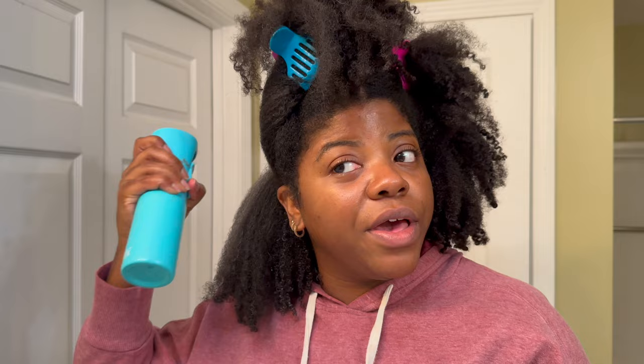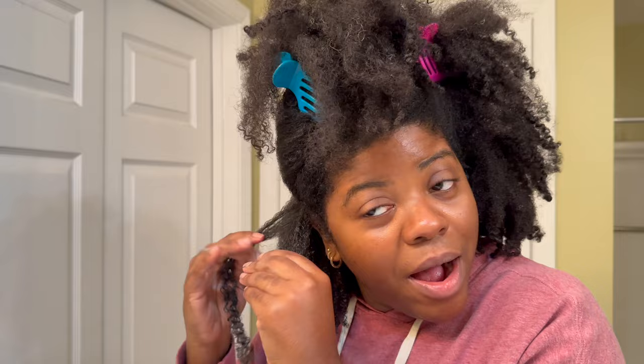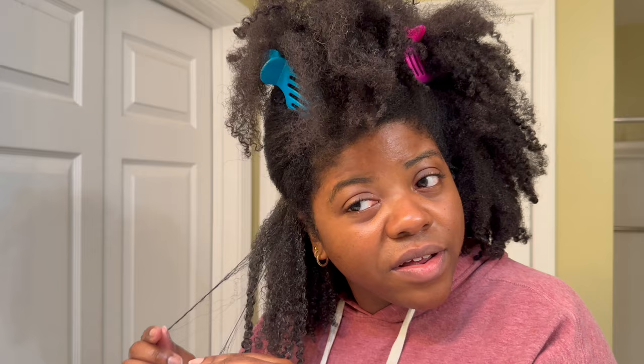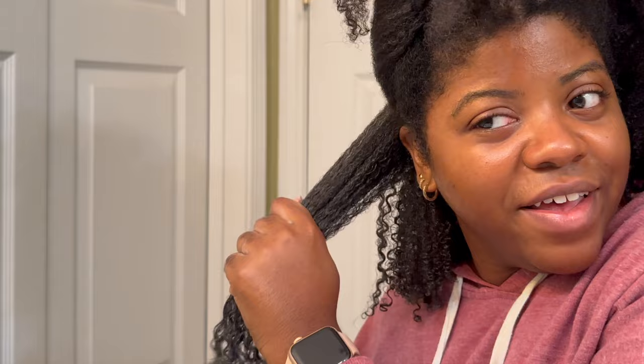Oh my gosh y'all, that's a big section! Alright, we're going to spray it down with some water and do some light finger detangling, because I never just go straight in — I don't care what brush it is, whether it's the Felicia Leatherwood brush, Tangle Teezer, or any brush, I always do some finger detangling first. Some of y'all told me to go vertical but I want to see how it works the regular way too — and yeah, I like the way that it works on my hair this way, it's just what I'm used to.